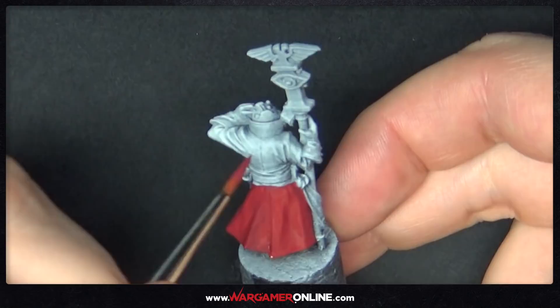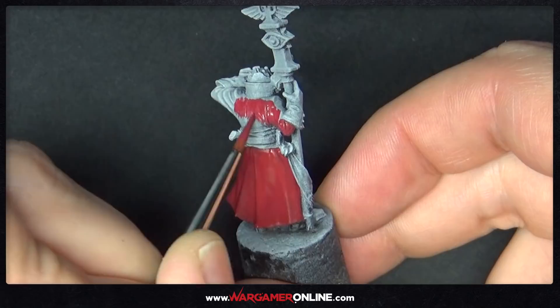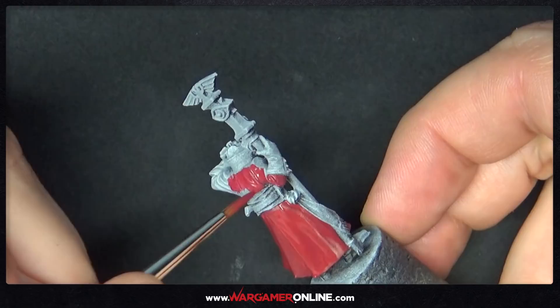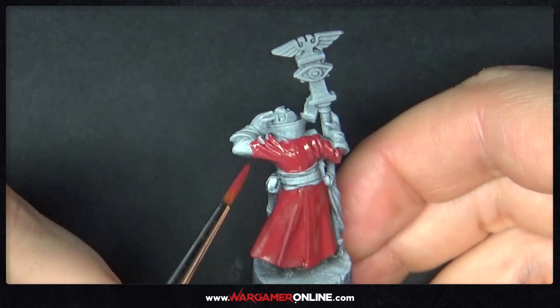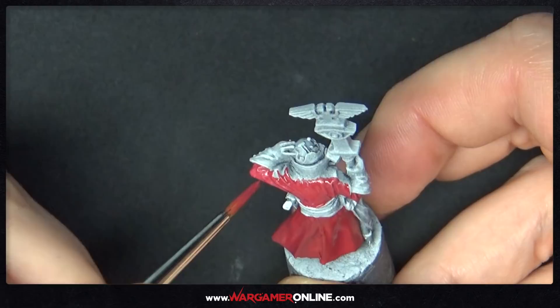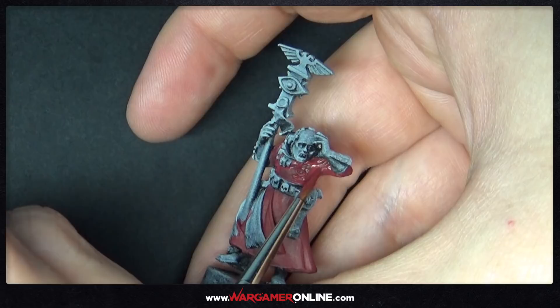We're starting off with Deep Red and applying it over all of the robe areas and pretty much all the clothing on this model. This needs to be built up in probably three or four thin coats. With Scale 75 paint you need a much thinner consistency, otherwise it gets quite clogged up. Getting used to how much to thin the paint depending on the brand is definitely worth learning — this is a completely new learning experience for me.